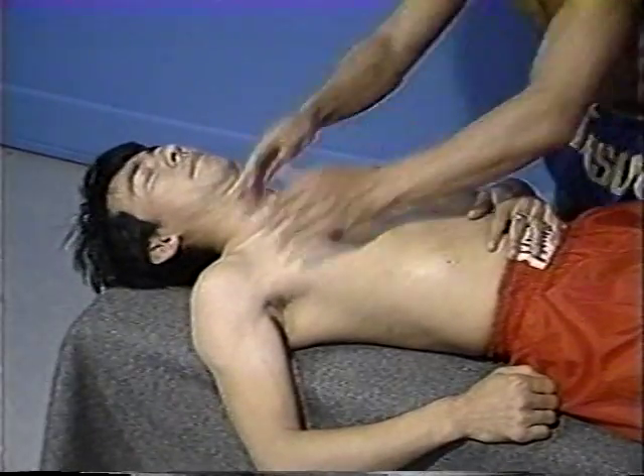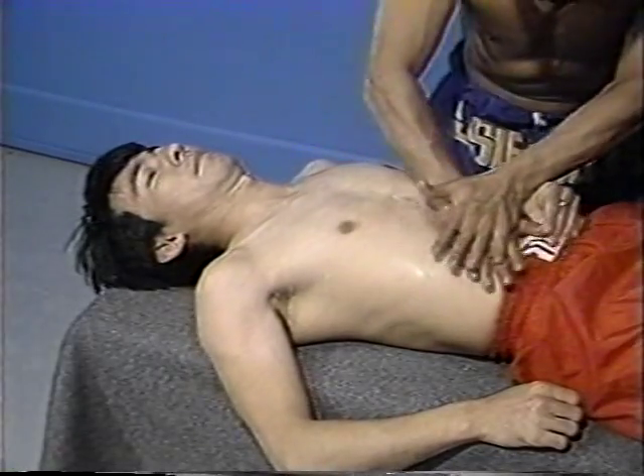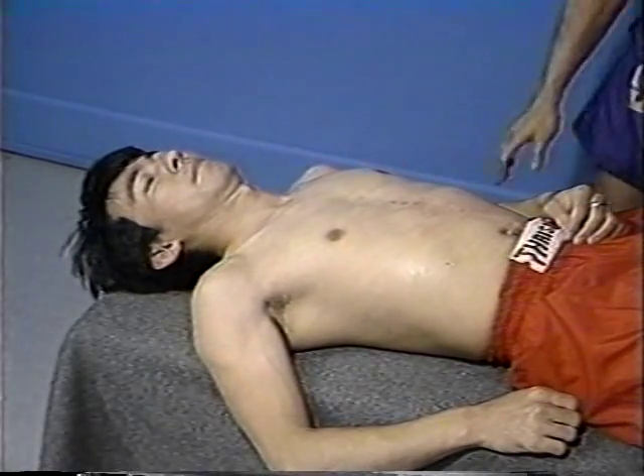Finally, the shoulders are again massaged from the front area in order to get all the muscle fibers, and this completes the application of the liniment.